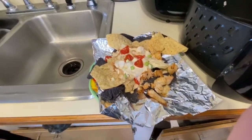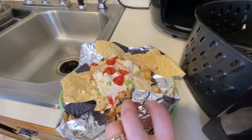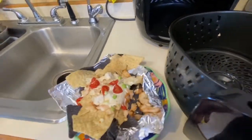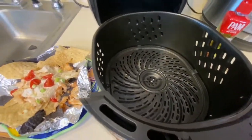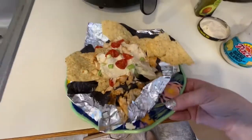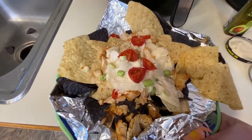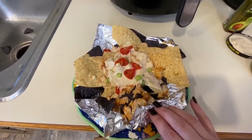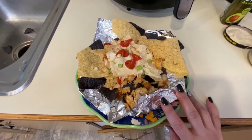You can plate it up by either keeping it right on the foil or scooping it onto a plate — keeping it on the foil makes it a little easier. You can also get an accessory to fit inside that lets you skip the foil altogether. This is what the nachos look like. You can plate it up any way you'd like, add taco meat, or even do fajitas in the air fryer — maybe that'll be one of my next videos. But for today, it's just the chicken nachos. Don't forget to give me a big thumbs up, subscribe, and I'll see you in the next one.